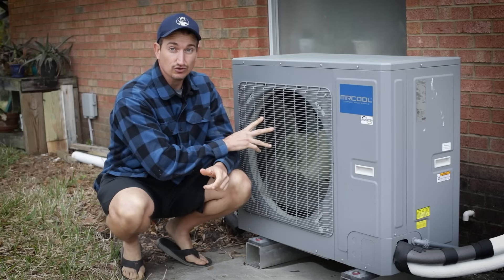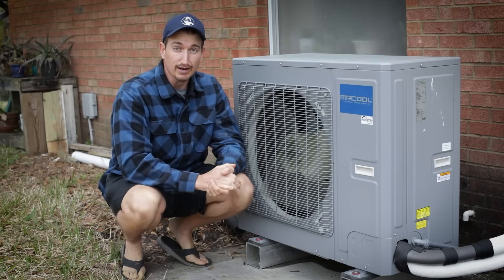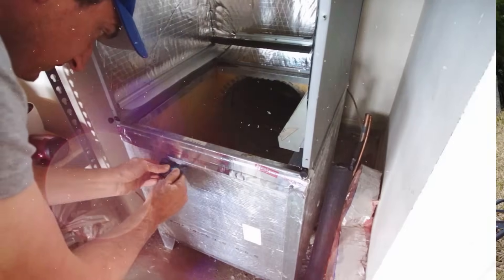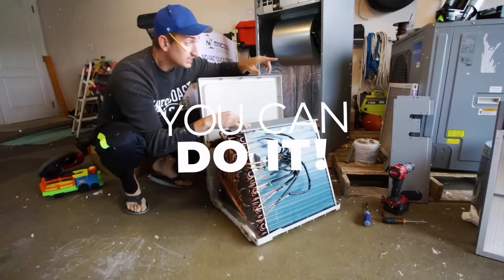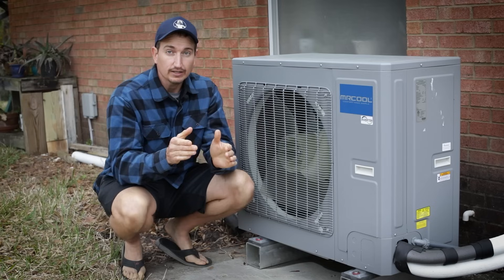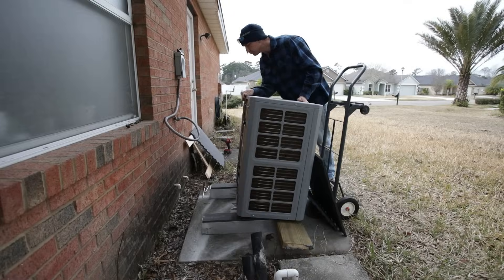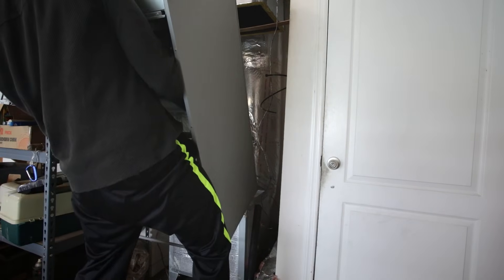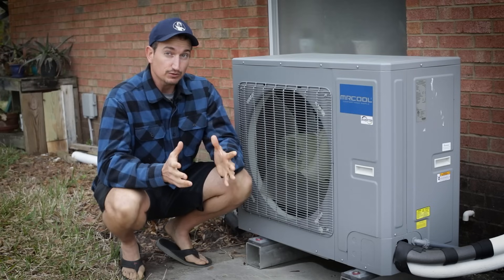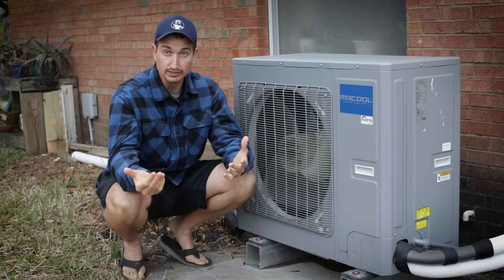In this video, I'll show how I installed a heat pump system for both air conditioning and heating needs in this house by myself. If you watch the manufacturing marketing materials, it looks pretty simple to install these systems — put the condenser where it needs to go, put the air handler where it needs to go, run the pre-charge line set, hook them up, turn it on, and you're good to go. Essentially that is what you do, but it is a little bit more involved than that.